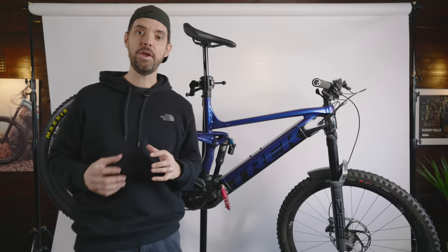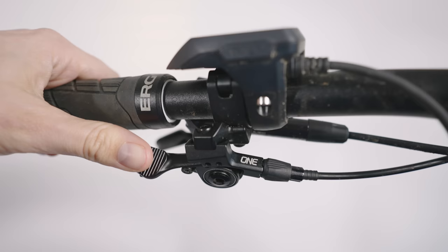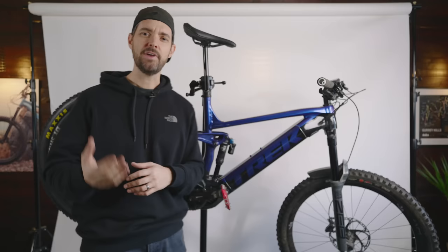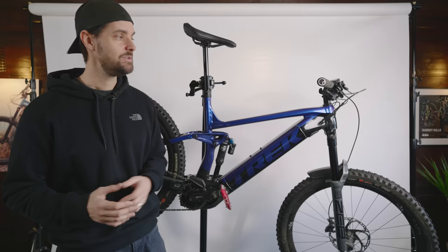Dropper post — I've got the OneUp Components dropper in 210mm. You get a massive drop and I'm six foot three, so I really appreciate a 200mm plus dropper. You can actually change the drop up to 20mm — so if you get the 210mm you can add a little spacer shim and change the drop down to 190mm if you don't quite need the full 210mm. But I like it at 210mm, works really well.